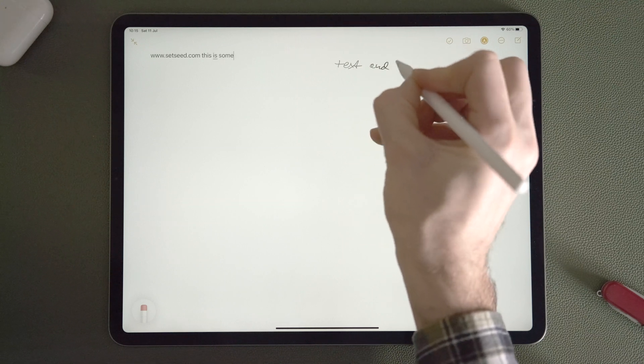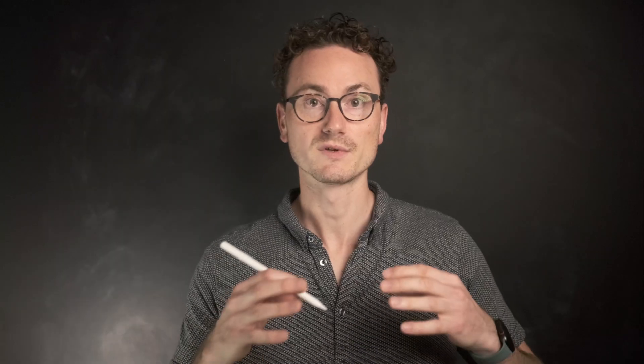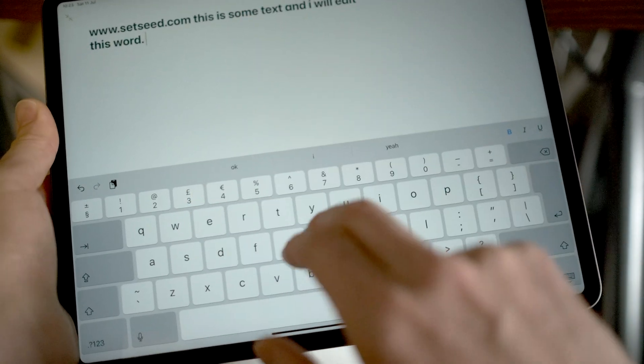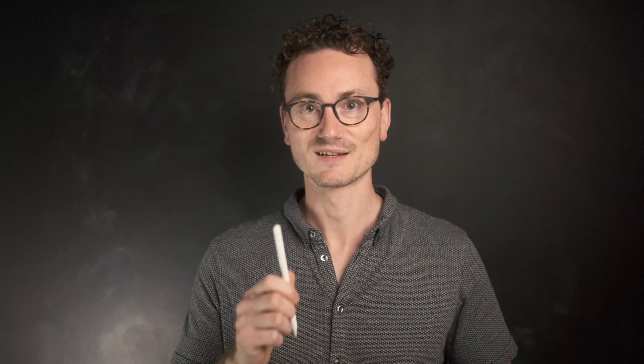This has the potential to be a very interesting feature because, apart from when you use an external keyboard, it's the only way you can input text to an iPad without having your interface completely destroyed by the virtual keyboard. The implementation here has one really awesome feature which is so good I'm going to save it to the end of the video, so stick around for that.